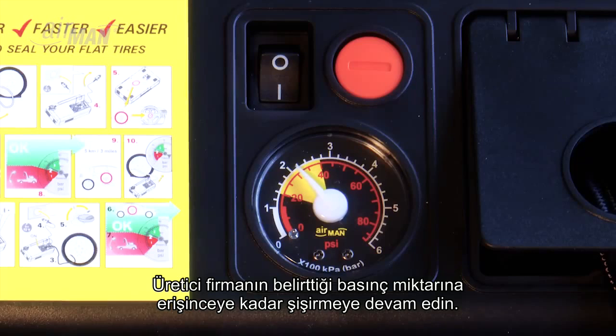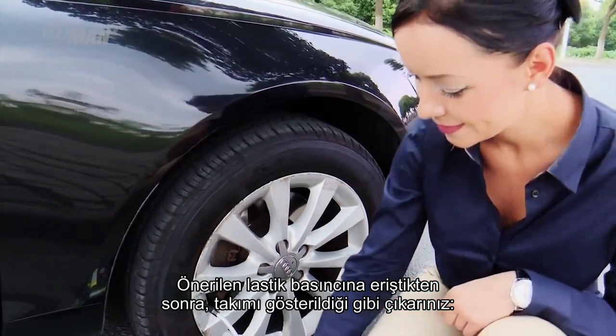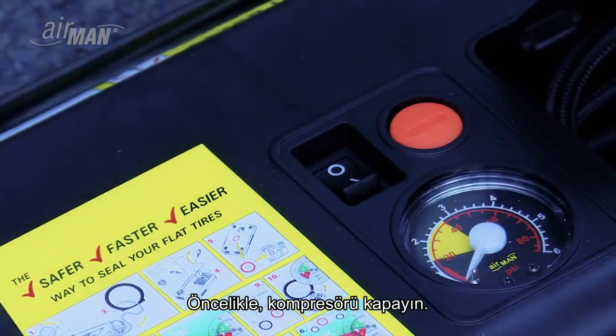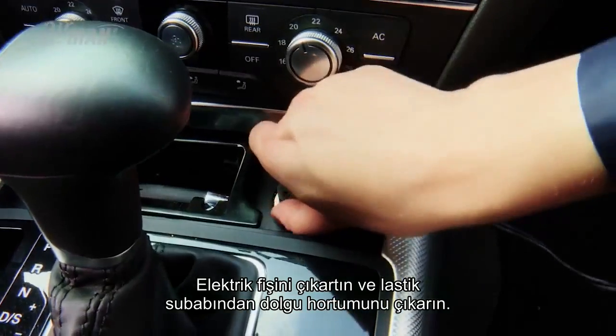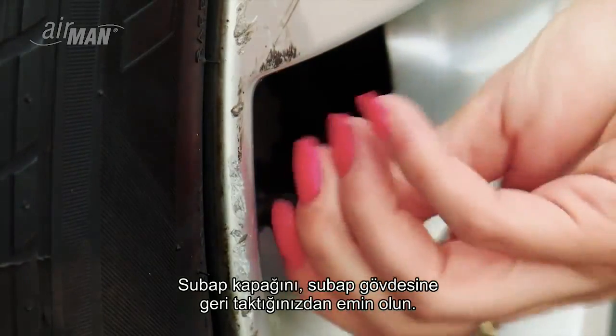After reaching the recommended tire pressure, disconnect the kit as follows: first turn off the compressor, disconnect the power plug, and unscrew the sealant hose from the tire valve. Remember to return the valve cap to the valve stem.